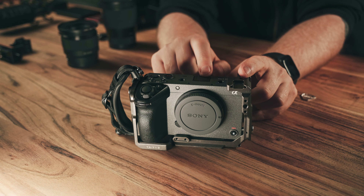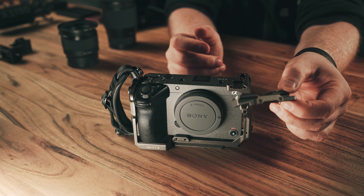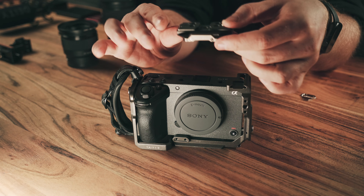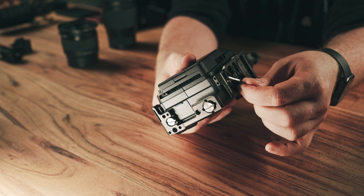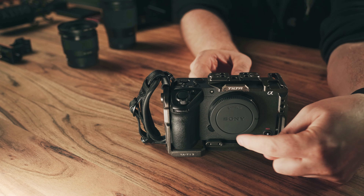This is how the camera with the cage looks — it's very handy. Now we need more top accessories, so let's put on the top mounting plate that came with the cage. This is actually covering your hot shoe mount, so if you have the official Sony handle, don't install it. Otherwise, for every other thing, you need it.